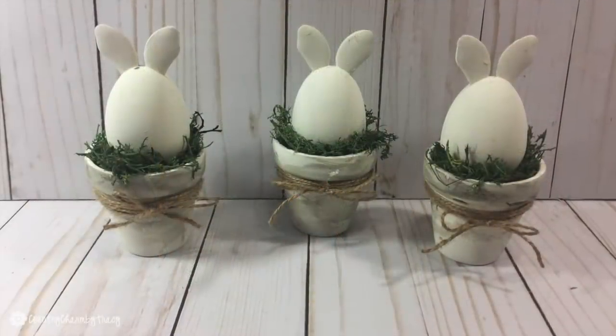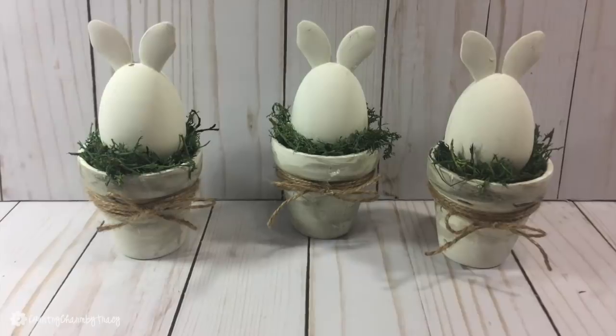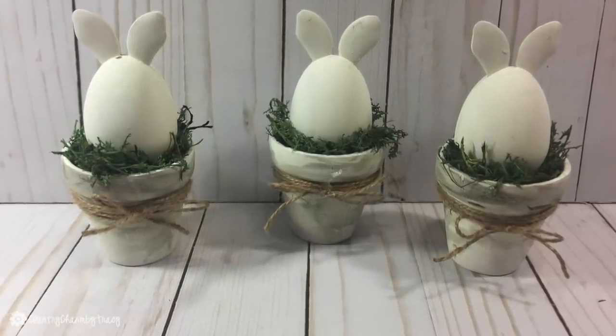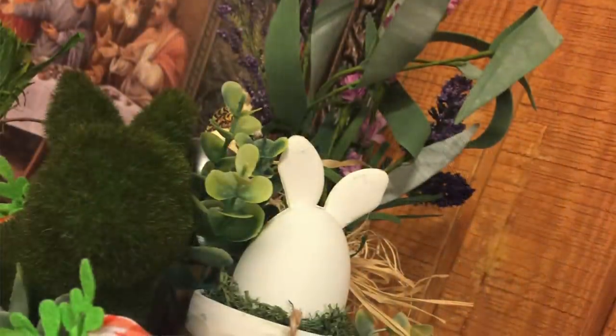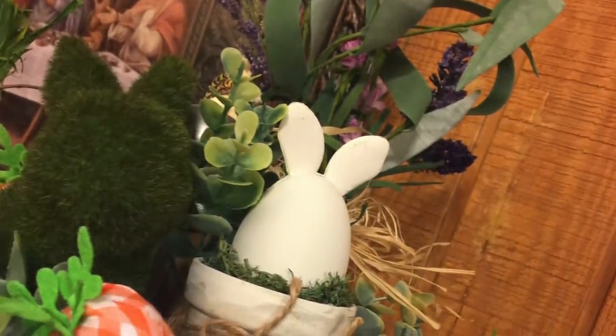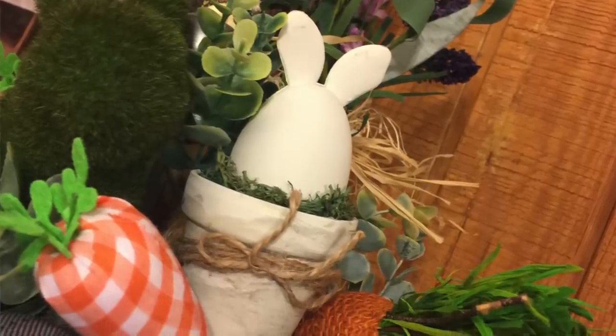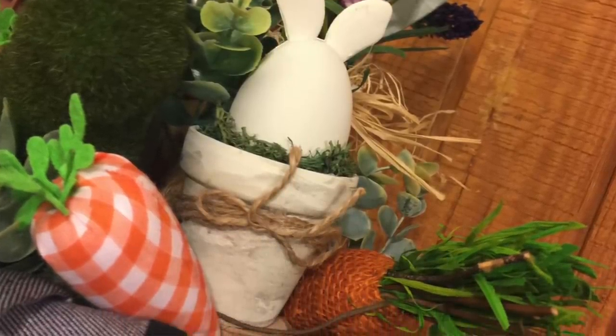My next project is these little DIY farmhouse bunny decorations — they're just so cute. I was inspired by a fellow YouTuber and I will link to her video below so that I give credit to the inspiration, because I am all about community over competition.